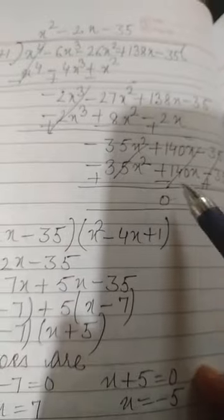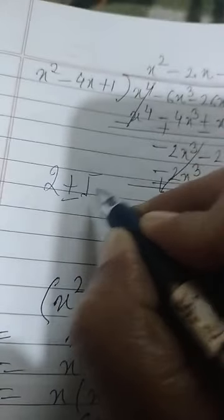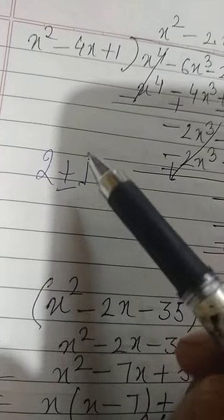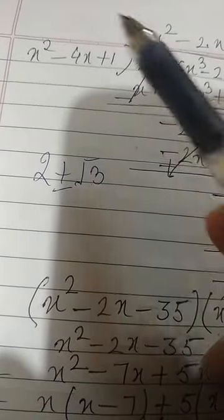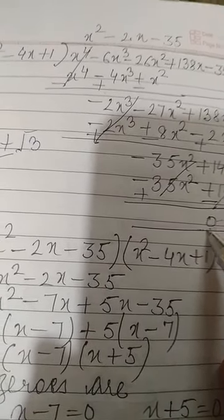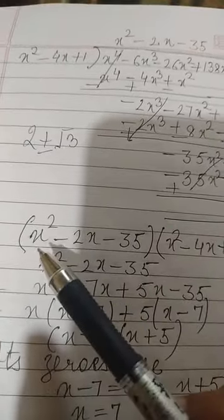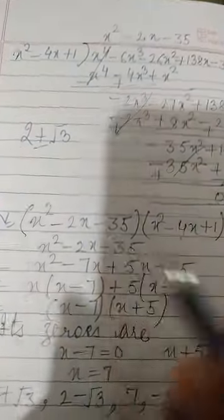The remainder always becomes 0 because the two given zeros, 2 plus or minus root 3, were used to find this quadratic polynomial. When we divide the original polynomial by this quadratic polynomial, the remainder is 0, confirming it is a factor. By Euclid's division algorithm: dividend equals divisor times quotient plus remainder, and remainder is 0.